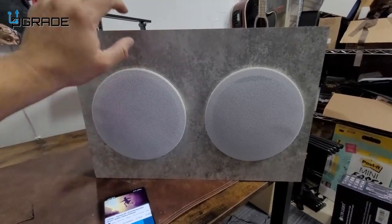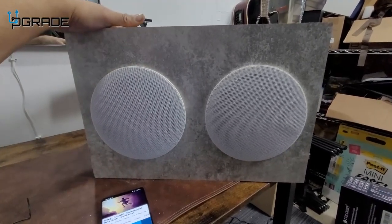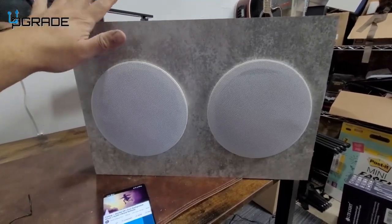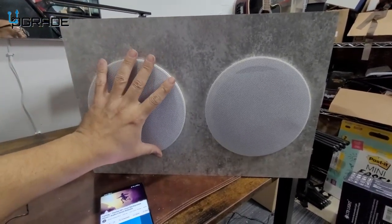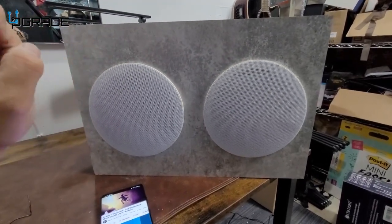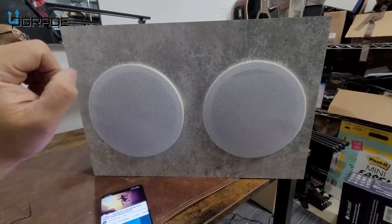Overall, beautiful white flush speakers. You can set them up overhead, and Bluetooth is available — perfect. If you want to play your own music around your house, this is perfect. You can set up multiple ones, though right now this one is set up for only two.